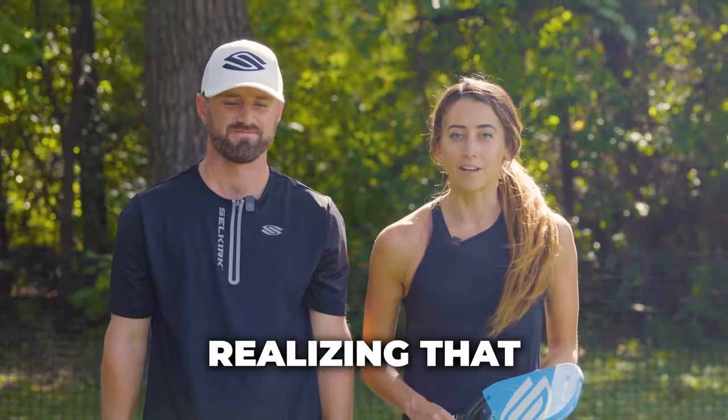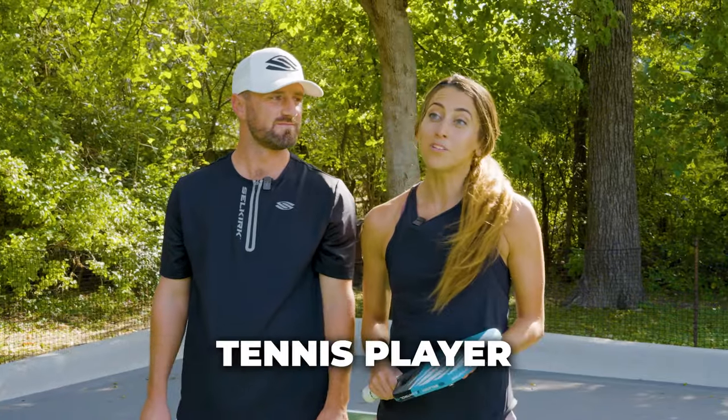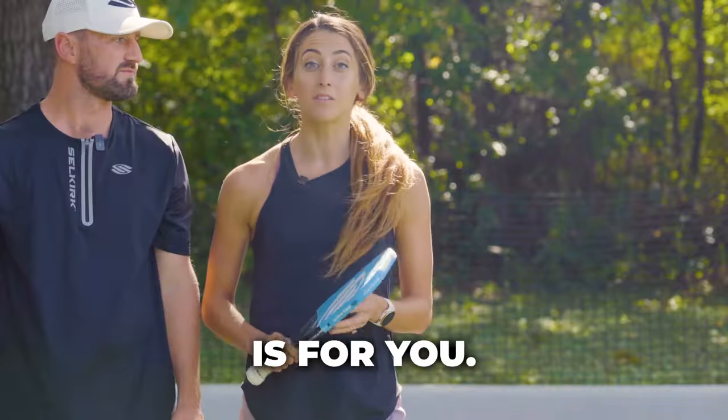Are you a tennis player that's finally realizing that pickleball is just an all-around better sport? Or are you a former tennis player looking to improve your pickleball game? Then this video is for you.